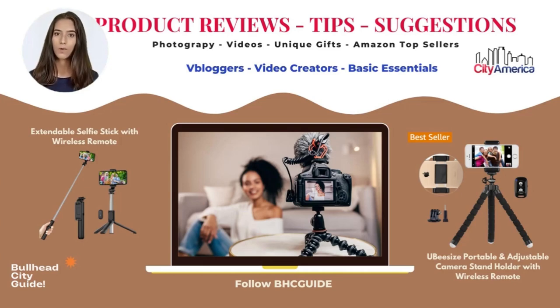If you've ever compared who has the longest arms to take a group selfie, or struggled to keep your smartphone stable while shooting video, a tripod and mount made specifically for phones might make your life easier.